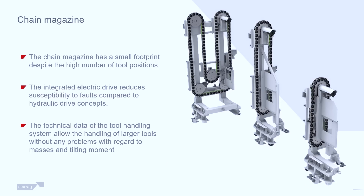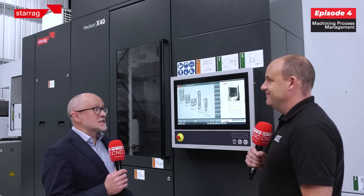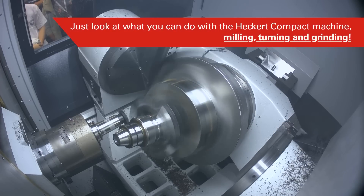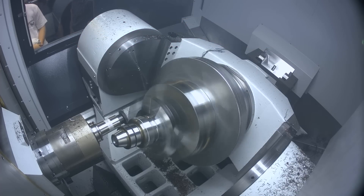What about grinding — these machines can do that as well? We do get obsessed with mill-turn and turn-mill, and of course we forget about the other technologies. Yes, we can grind on these machines, we can power skive on these machines — there's not much we can't do.